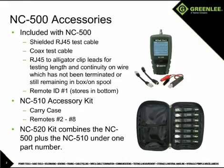The remotes work for both coax and RJ45 connections. The NC520 combines the NC500 and the NC510 into one part number.